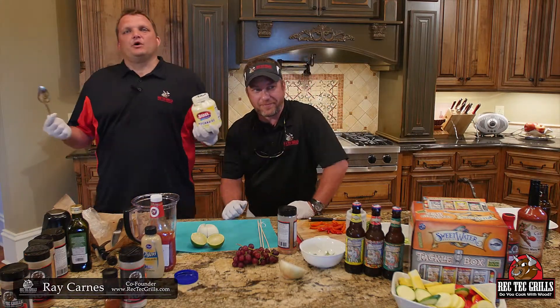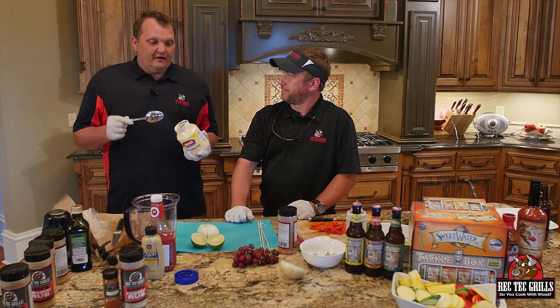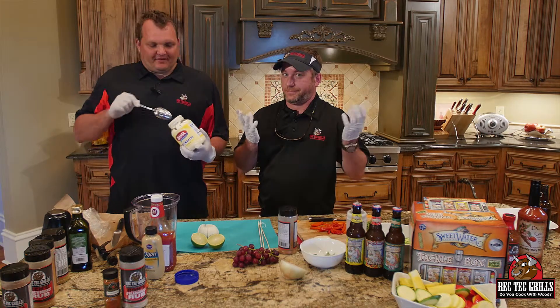Ray Karns, Rec Tech Grills, wanted to do a real quick appetizer for you. We're going to do a shrimp appetizer — this is cool, I love it. So I'm making a dipping sauce for the shrimp appetizer.